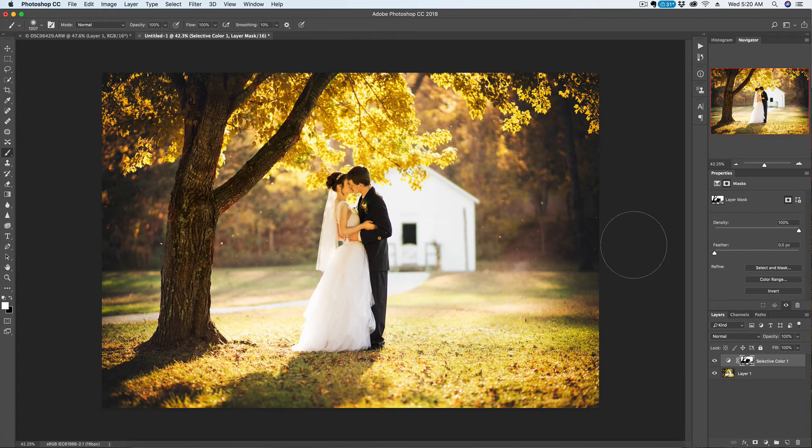I'm using a pressure-sensitive Wacom tablet pen tool. If you're only using a mouse, you can change the flow or the opacity to achieve the same light touch.